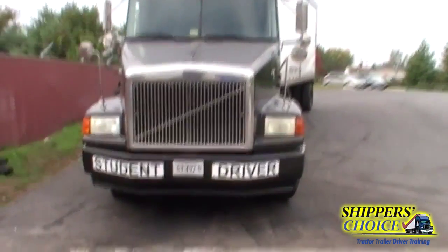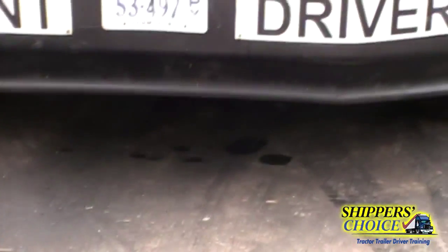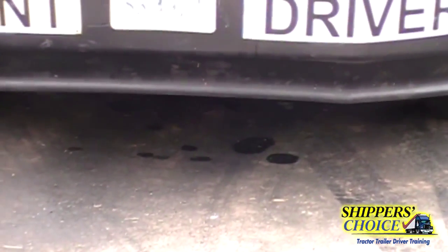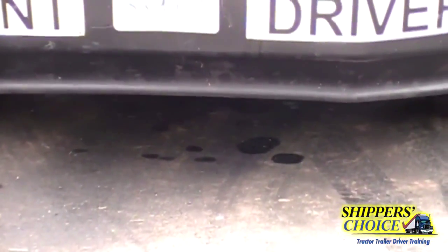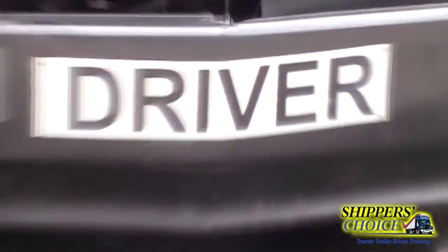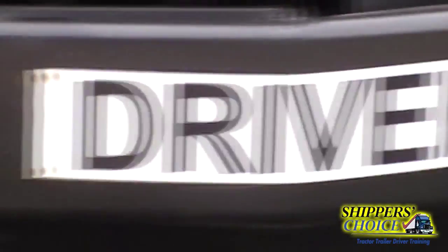From this point you're going to look underneath the vehicle for any leaks or puddles. You're looking for engine oil, coolant, or power steering fluid. I don't see any leaks. Go up to the bumper — the bumper's not cracked, bent, or broken.